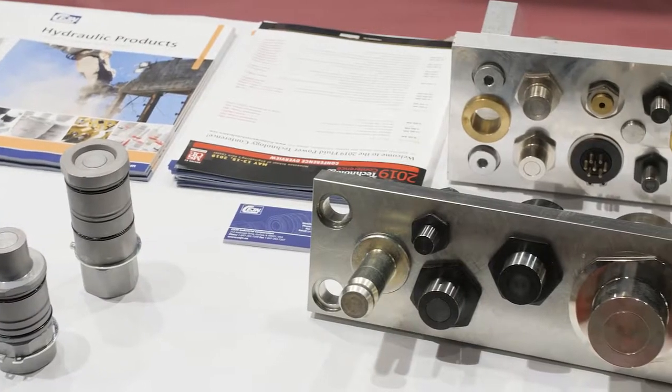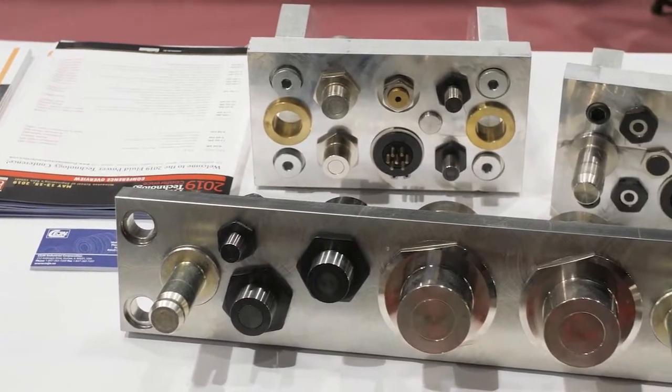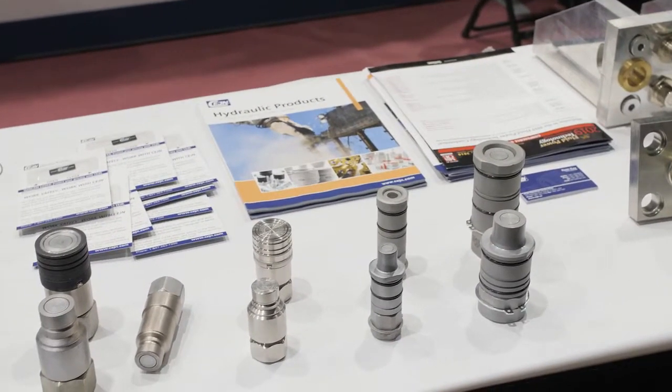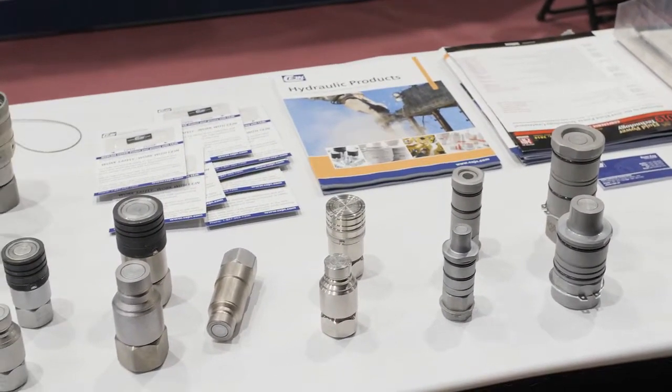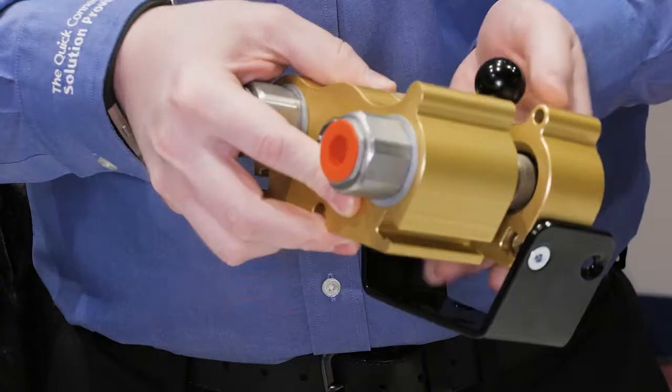The actual anodized aluminum block itself is bringing some protection values to the couplers. At the end of the day, we want to always make sure these guys are doing well. Time is money when these fail. If we can keep them protected in the environment and make it easy to avoid cross-connection, it's benefits for the fleet.